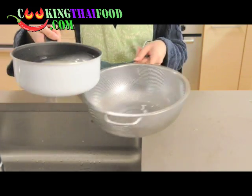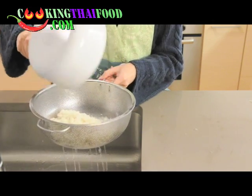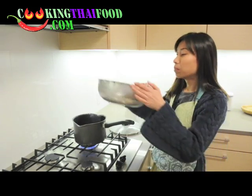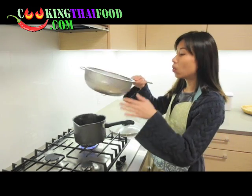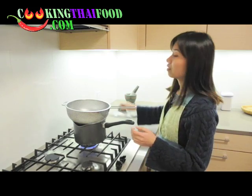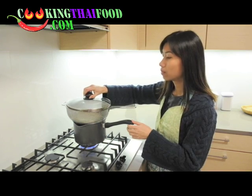Now you simply pour it into the strainer like this. Then put the strainer over the boiling pot and put the top on. Very simple — now we just wait until the sticky rice cooks.